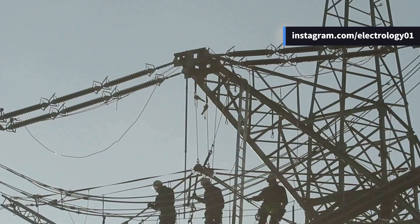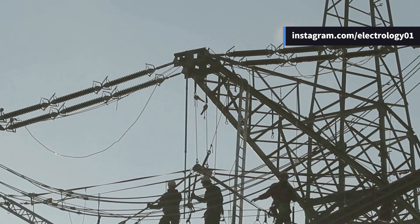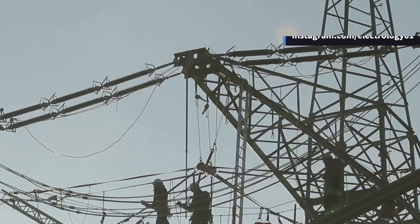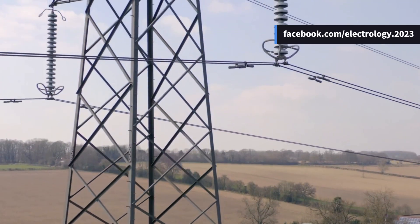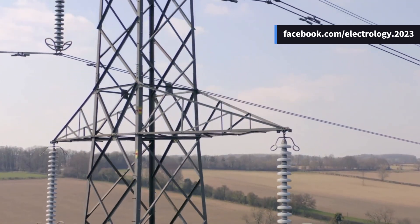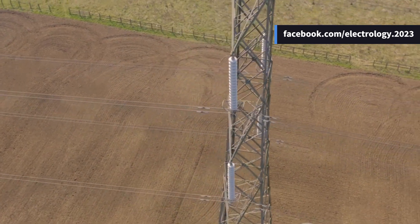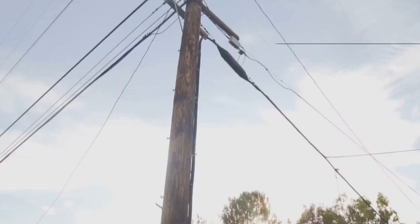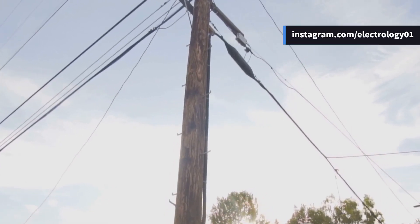Moving on to the supports — these are the physical structures that hold the conductors above the ground, usually in the form of poles or towers. They are designed to maintain the conductors at a safe height from the ground to avoid contact with people or vehicles and to ensure minimum sag. For lower voltage lines, poles made of wood, concrete, or steel are commonly used.